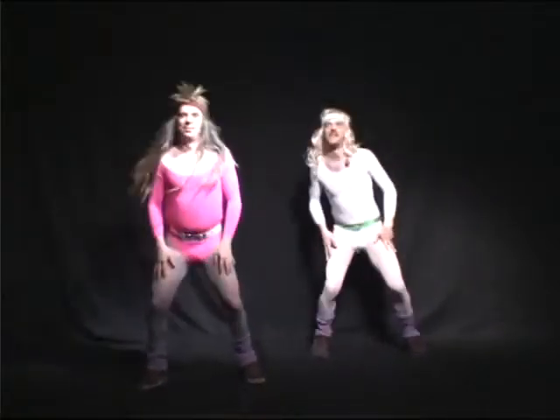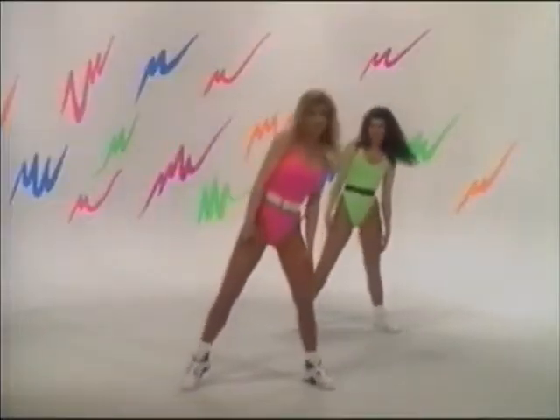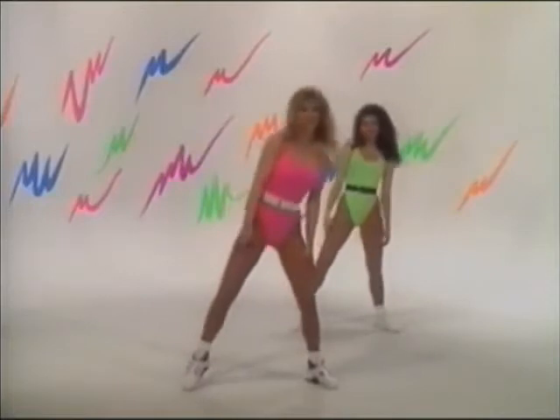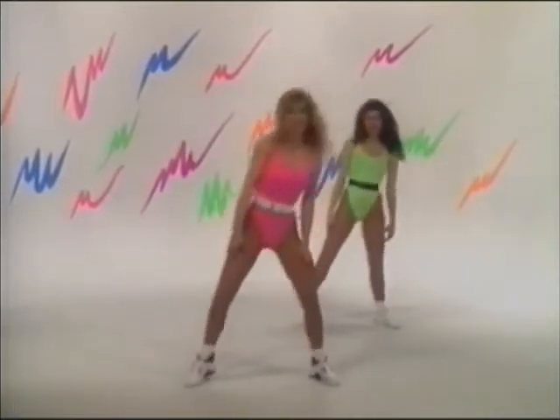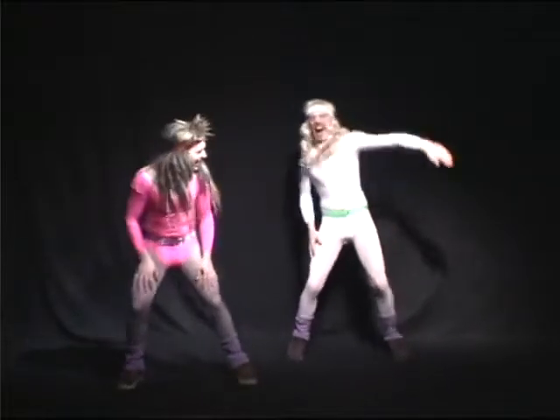Let's point it, right and left, go. You're doing great, eight more. Now reaching single arms, right and left. Eight more.